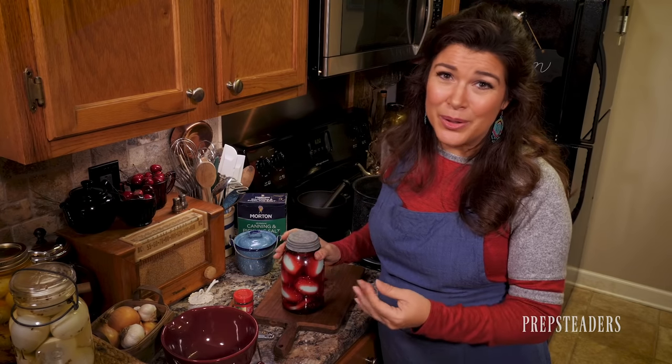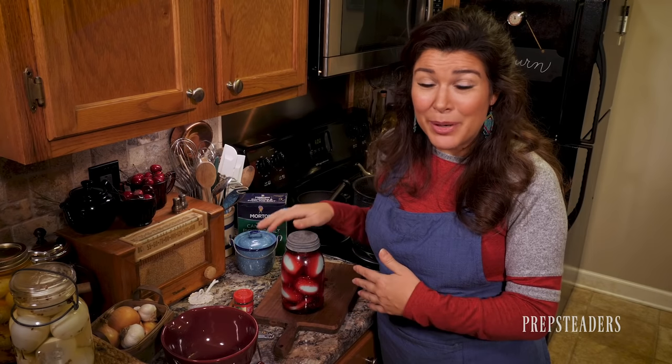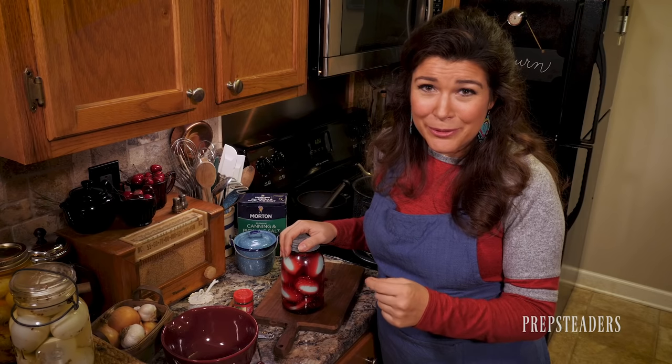The original recipe source adds jalapeños to hers, which looks amazing for spice lovers. There are so many variations you can do — I'd love to hear in the comments what your favorite version is. If you've never tasted a pickled egg before, I hope you'll be curious enough to try at least one of these variations. The full recipe details are in the description section below this video on YouTube.